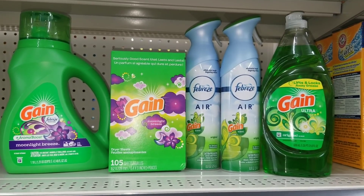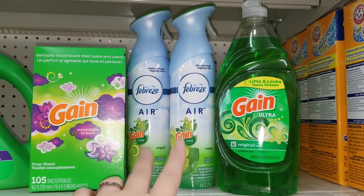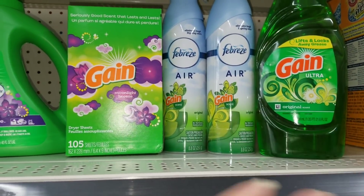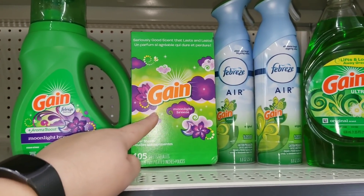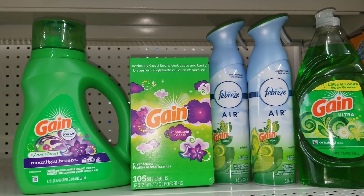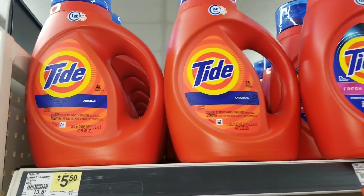Here are all the items for Scenario 1: one 40-ounce liquid detergent, the 105-count sheets, two Febreze Air, and the Gain dish detergent. The detergent and sheets are $3.95 each, the Febreze Air are $3.00 each, and the dish detergent is $2.00 — totaling $15.90. After a $2 digital coupon on the detergent, $2 on the sheets, $3 off two Febreze, $0.50 on dish soap, and the $3 off $15, your out-of-pocket is $5.40 plus tax.